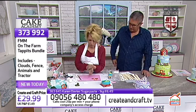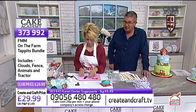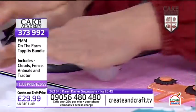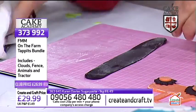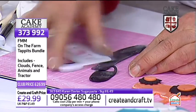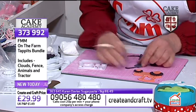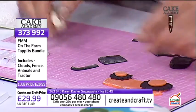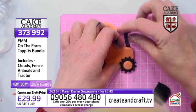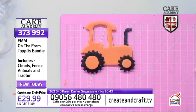Dusting the black paste with a little corn flour to reduce stickiness, I'm cutting just the funnel section from the tractor cutter. Use your tool to ease it out, then cut with the knife and scribe. Adding a little water, I tuck the black funnel underneath the tractor body. Now we've got the funnel — and those white cloud cutouts from earlier could be used as smoke coming from the funnel!